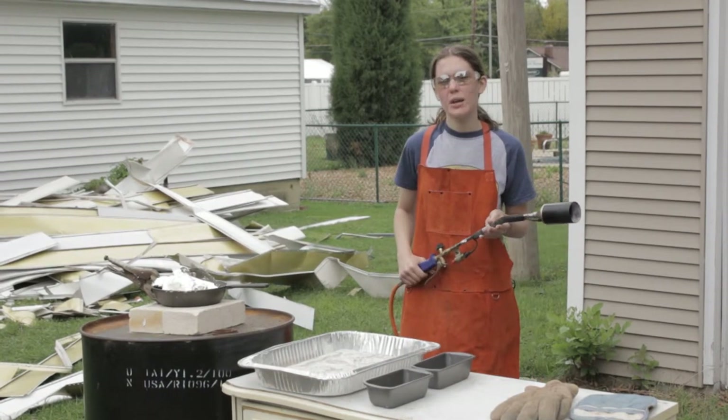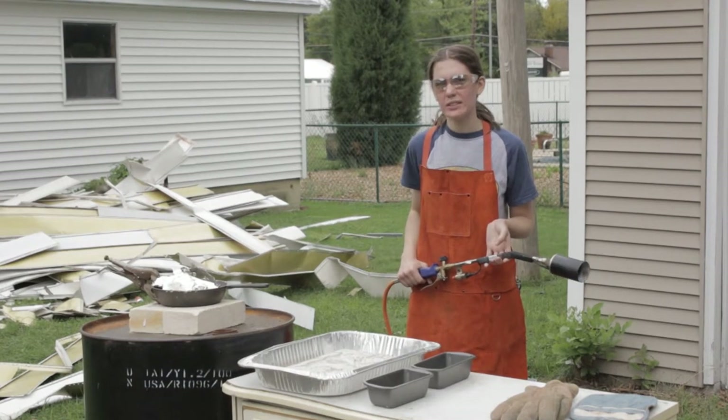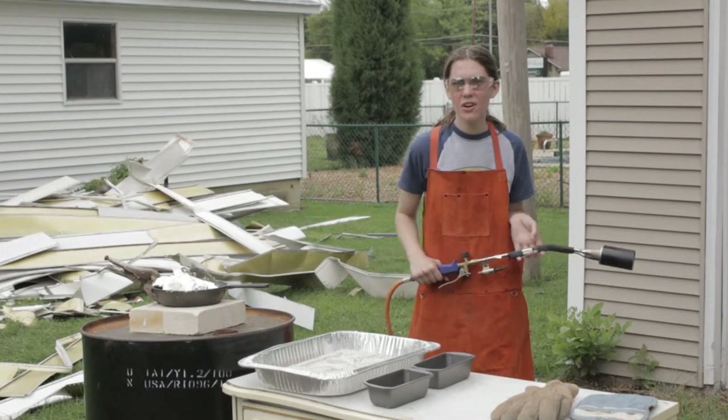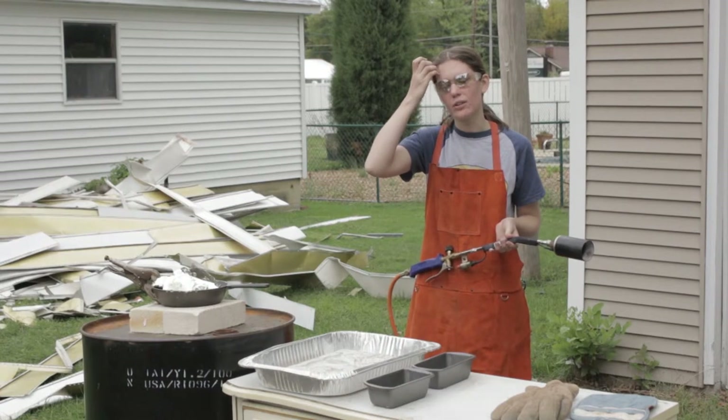Ordinarily I would just use a plumber's torch, but because I have so much metal, I can't heat all of the metal evenly enough with a plumber's torch because the flame is too small.